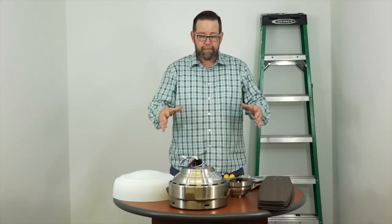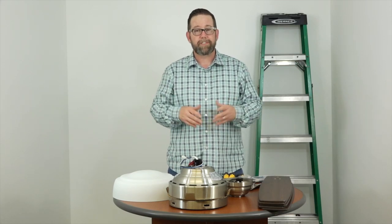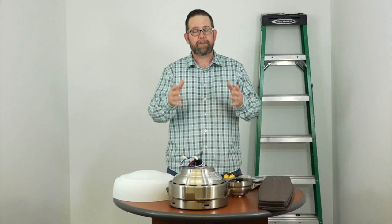So as you can see here, we've already unpacked the fan. Before we get started, you want to make sure your electric is turned off. You're going to turn that off at the wall switch and at the breaker box, and just make sure nobody gets hurt. If you don't feel comfortable working around electricity, please consult with a licensed electrician.